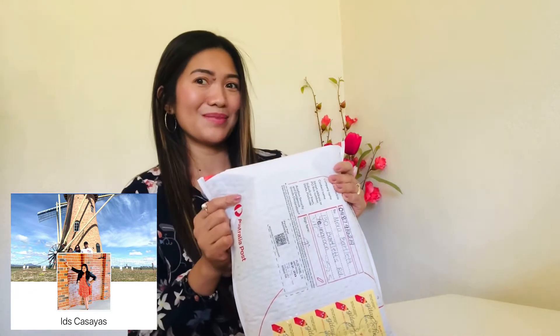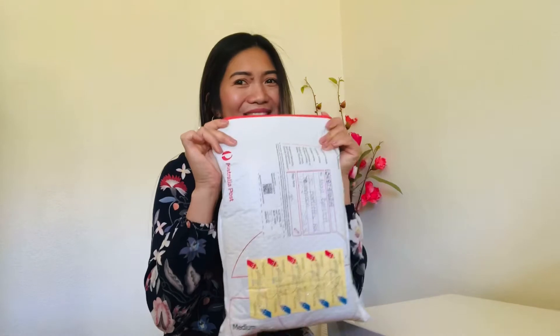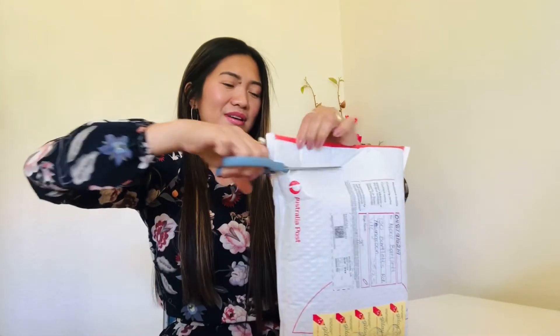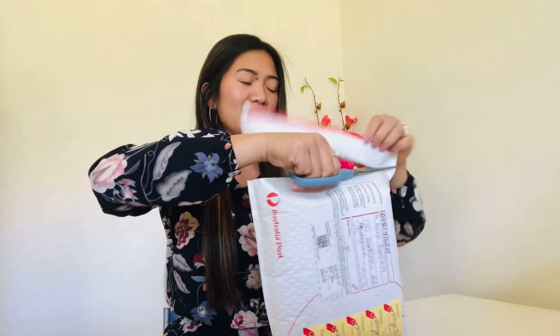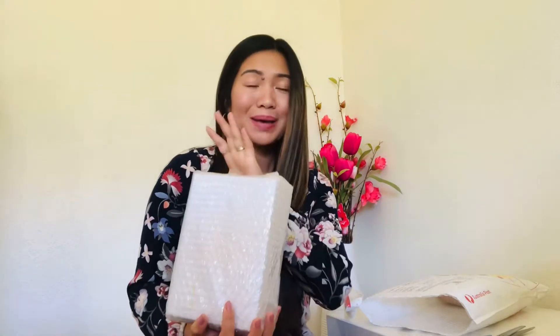I'm one of her customers. If you want to try, you can message her and check her Facebook account. Without further ado, let's open this. I got this one — I bought this in December. Because of the health epidemic, I got a good deal from this because in December 2020 they had a sale. It was buy one, take one.